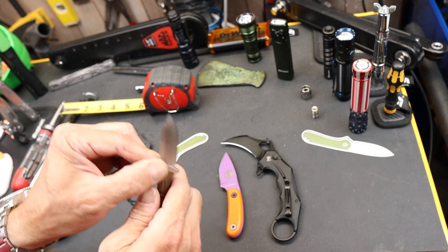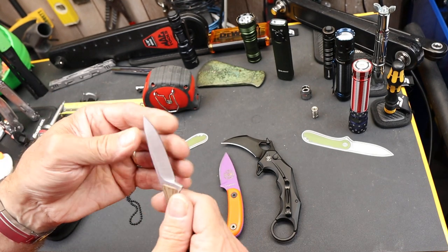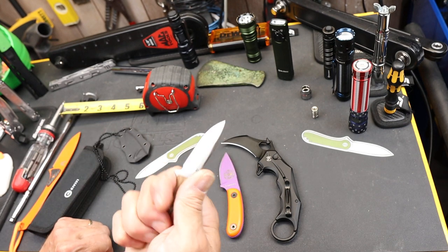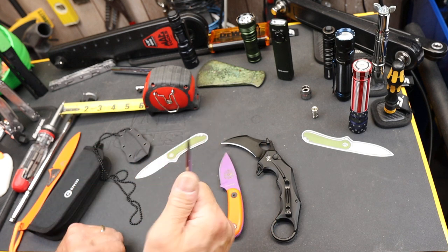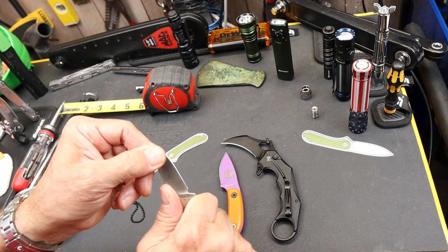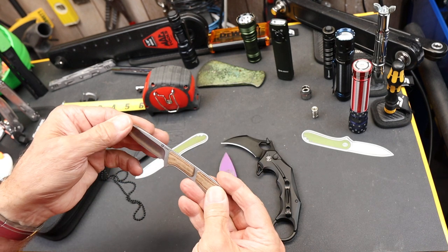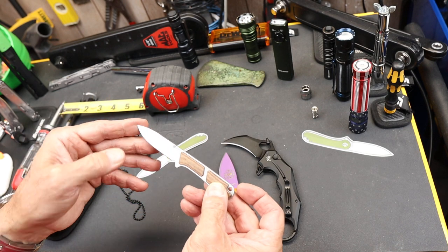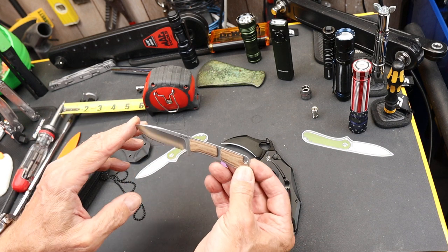It's a good solid Civivi, especially for the size. It actually has a razor sharp edge and it's surprisingly comfortable in the hand. Even though it's very thin and very short, it's easy to hang on to — you're probably not going to slip because the blade length isn't long enough to develop more leverage than you can easily control.